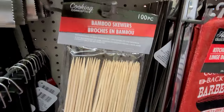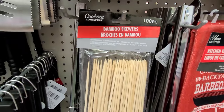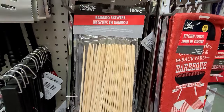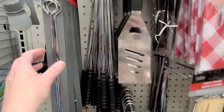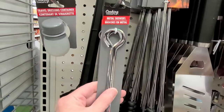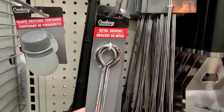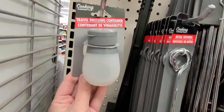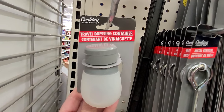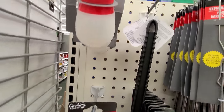They have bamboo skewers — you get 100 pieces. They do recommend you soak them in water before use. They also have metal skewers, though those get hot so you need a pot holder. And the little travel dressing container is actually great for shampoo and conditioner when you're traveling too.